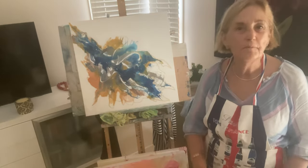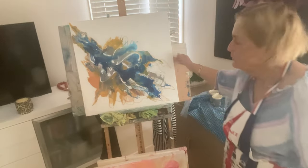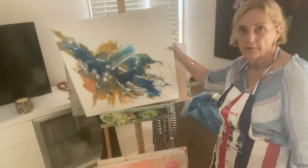Hello, it's Sondra here from Vibrant Art. I just wanted to talk about this painting I created the other day.